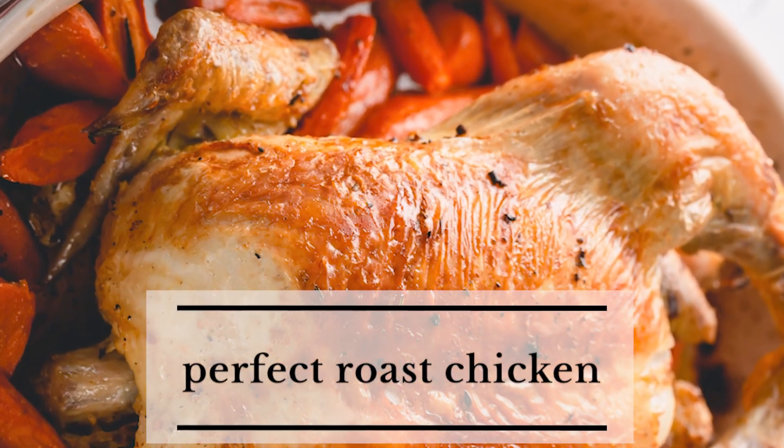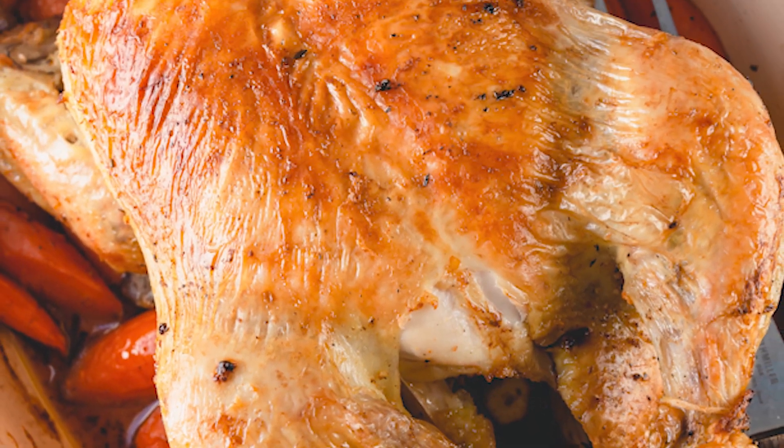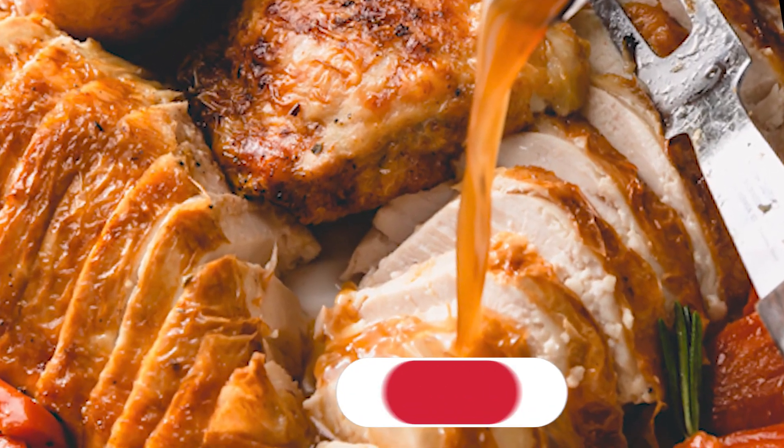Juicy tender roast chicken with addicting crispy skin is easier than you may have thought. You'll love this perfect roast chicken. Stick around and I'm going to show you how to prevent dry overcooked chicken breast and many other tips for success.